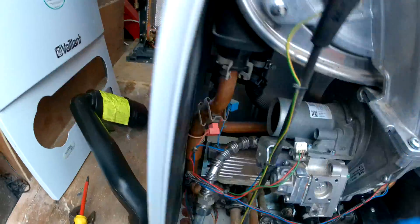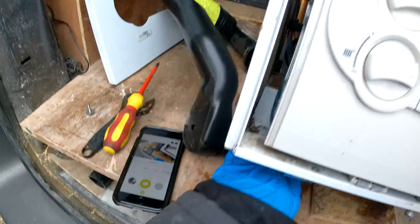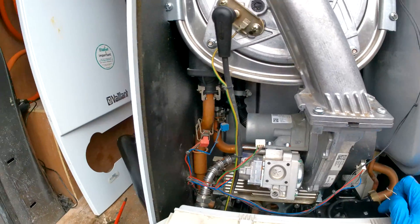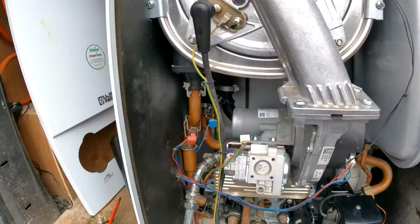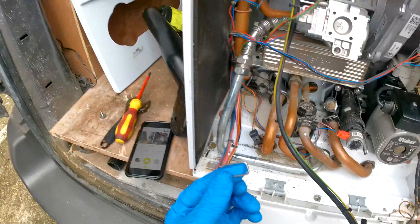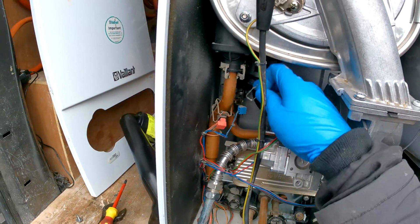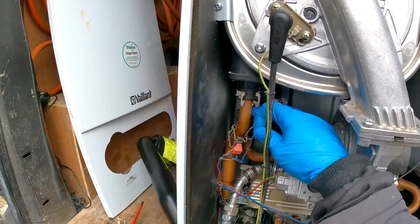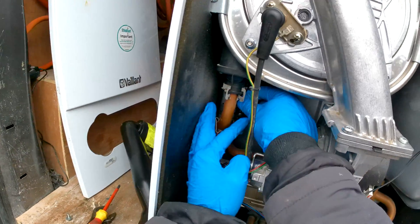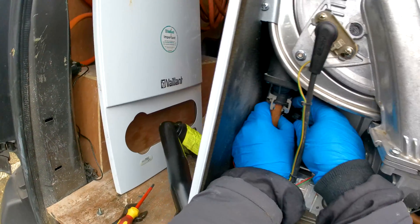I actually dropped the clip somewhere — there it is. You want to be careful because they do ping out sometimes and end up at the back of the boiler. I'm just going to slide the clip in. It can be a bit tricky because you have to put your hand behind this pipe, so what I usually do is use one hand to pass it behind and my other hand to feed it in.